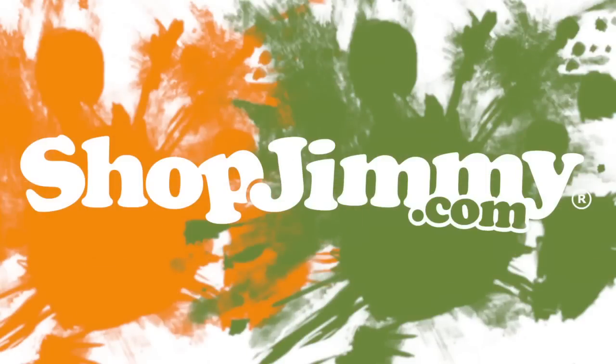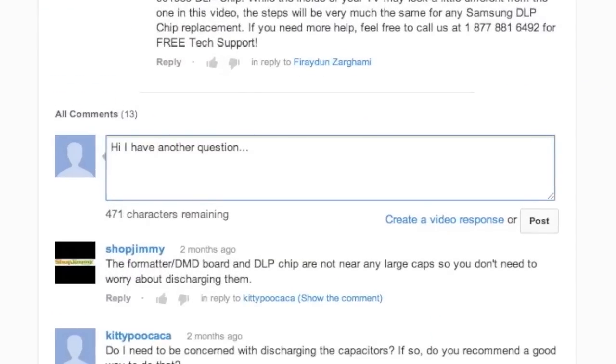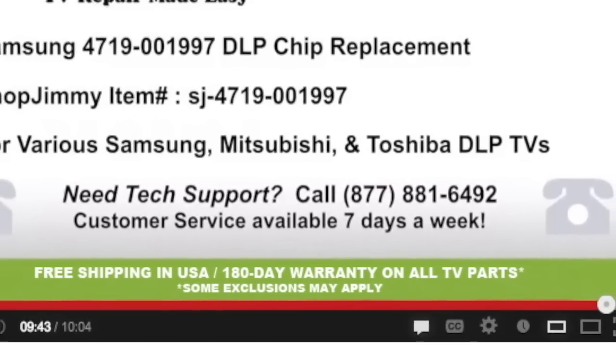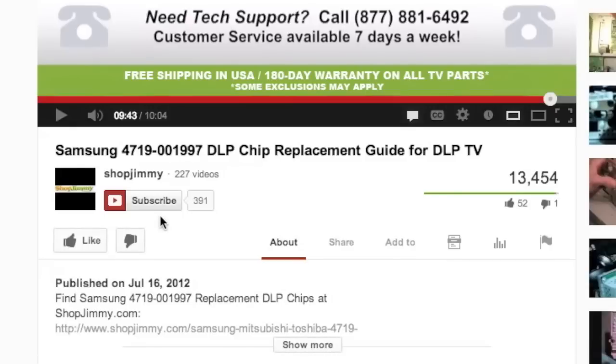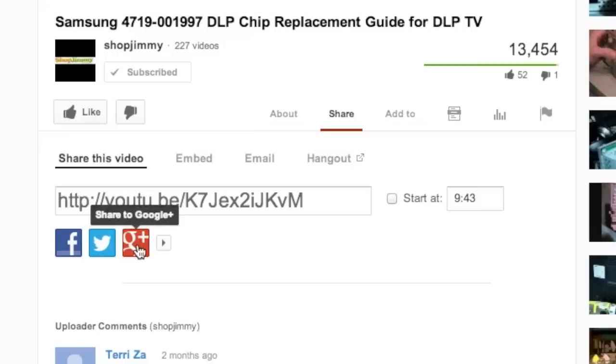Thank you for watching one of our many tutorials here at ShopJimmy.com. If you have any further questions regarding your repair, simply post a question in the comments section below, or call our award-winning customer service team at the number on your screen. We strive to learn and share new TV repair tips every day. Subscribe to our YouTube channel and grow with us. Share our videos with your friends and help us spread the savings. And don't forget to hit that like button.